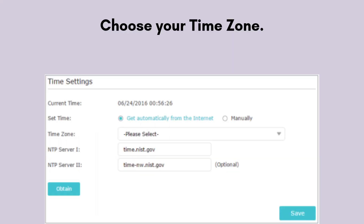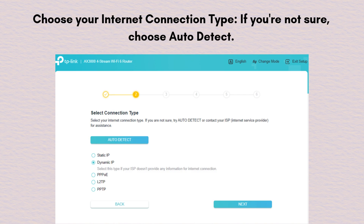Now choose your time zone, then choose your internet connection type. If you're not sure, choose auto detect. Common options include Dynamic IP, common for cable internet; PPPoE, which needs a username and password from your ISP; or Static IP, for which you'll need IP info from your ISP.